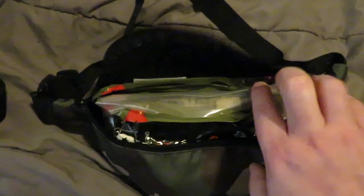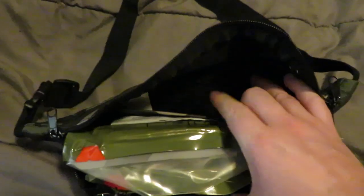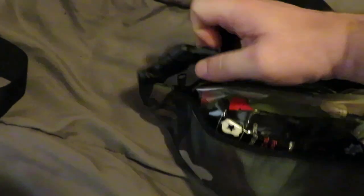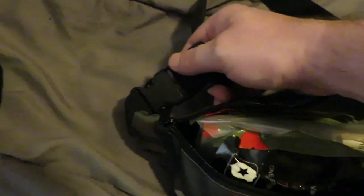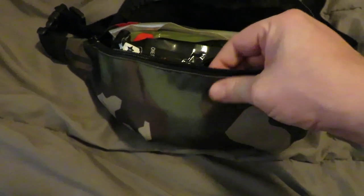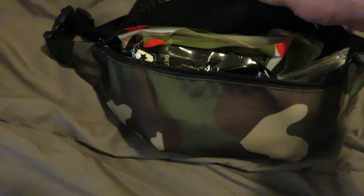I use this for medical, but you can use it for an admin pouch or whatever. It's got a smaller pocket on the back inside and then the big main compartment. It's got a single nylon strap with a standard clip. The stitching is good on this. The material is a nylon-polyester blend — it's actually quite strong. I like that.